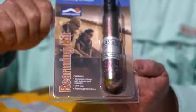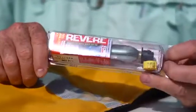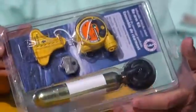Units like the Sterns that use a dissolving pill, or the Revere that uses a dissolving bobbin, are easier, quicker, and less expensive to rearm — about twenty to thirty dollars and about a minute in time. The hydrostatic devices cost eighty dollars but won't deploy in rain or green water over the bow, like some of our dissolving tablet activators did.